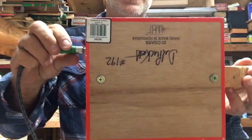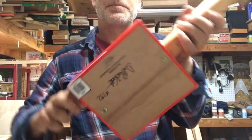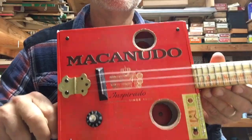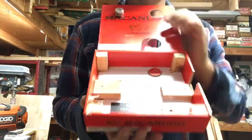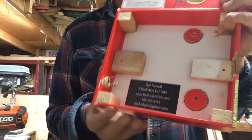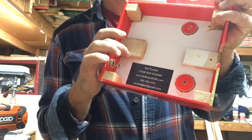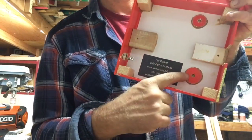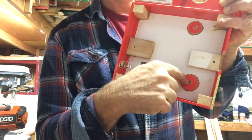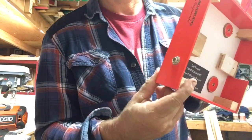So I will give you a peek at the inside of this build. Standard build — I got the blocks in the corners, blocks underneath the neck, and of course the business card input jack.